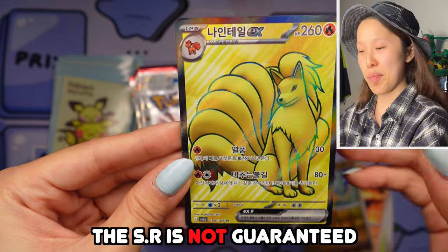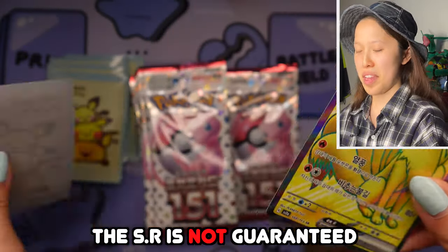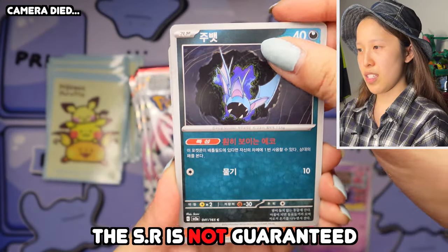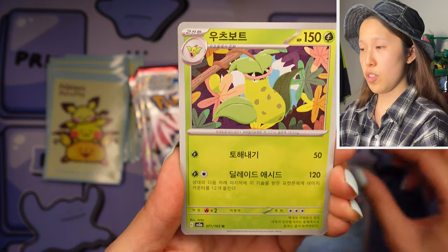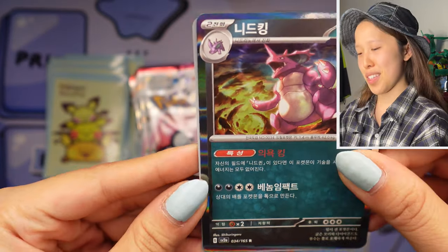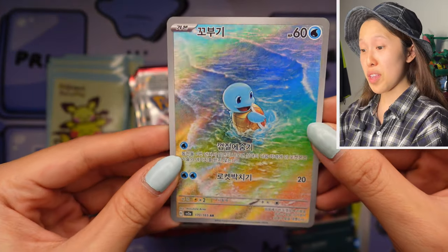Oh okay — there's our secret rare! It's a Ninetales. Again, it's not guaranteed, so I can't complain. Very lovely — the texturing of course is not as prominent, but hey, at least we got our secret rare. Very cool to see — Ninetales is actually pretty cool as a Pokémon in general. Okay, we have Gastly by Sau, Zubat, Ponyta, Poliwirl, Victreebel, Nidoking — oh yeah, Shiburi! Got it — that's the one, the same artist as the Zapdos SAR.